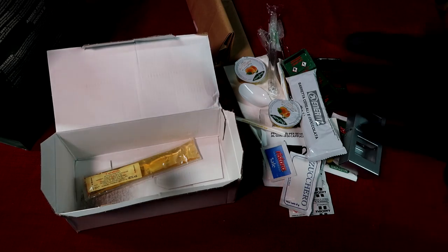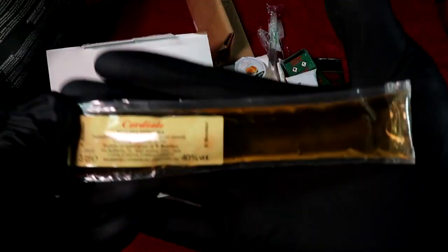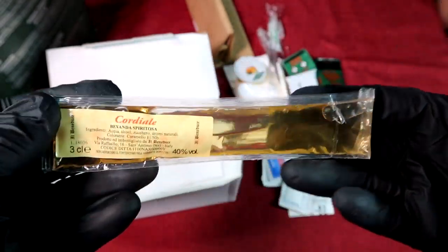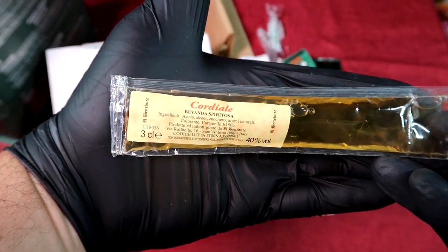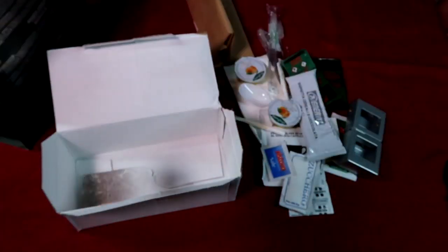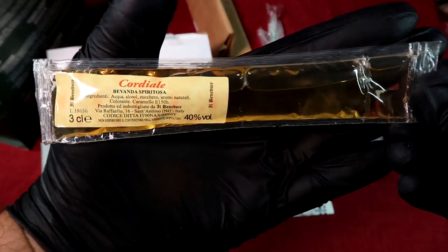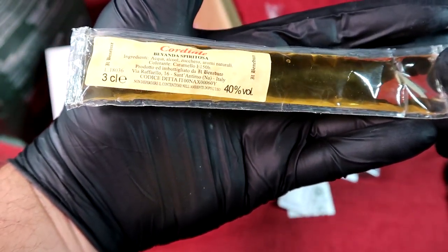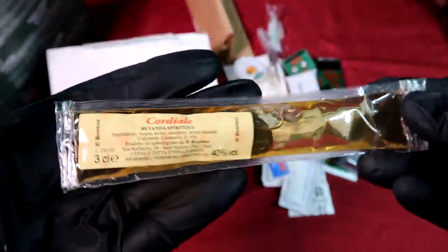This is what makes Module B special — every ration reviewer wants to get Module B. Because this is the only one in the world: the Italian Module B includes a cordial shot of liquor — 40% alcohol by volume — to go with your breakfast. Only one in the world. I didn't even realize it when I was ordering it, to be honest with you, but there it is.